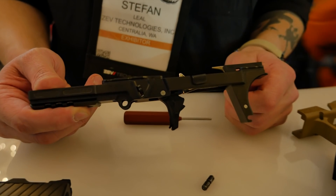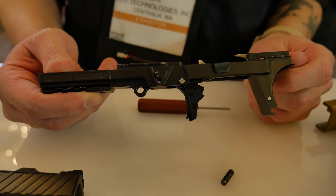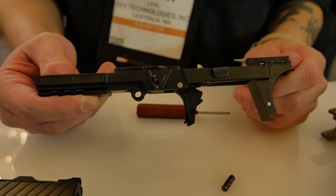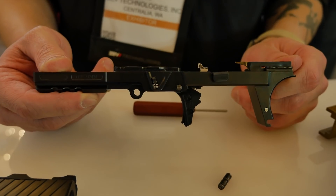Your trigger group is housed internally now. Your trigger pins, the locking block, are integrated into the entire steel frame, which means the entire thing is going to be a lot more rigid and a lot more stable.